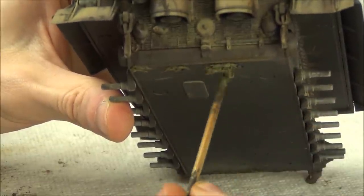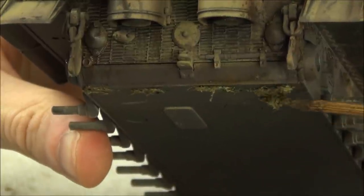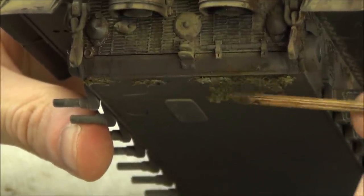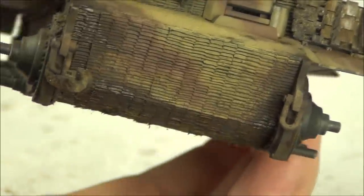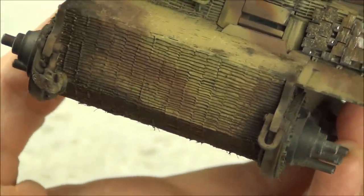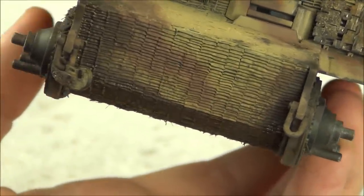I don't usually weather the bottom of my tank at all apart from painting it black beforehand, but I do add a little bit of grass at the front and back edges of the bottom of the tank. The reason is that when you view the tank from the front it looks like mud on the bottom of the tank - pretty easy and effective.